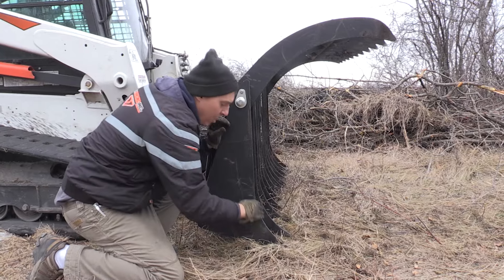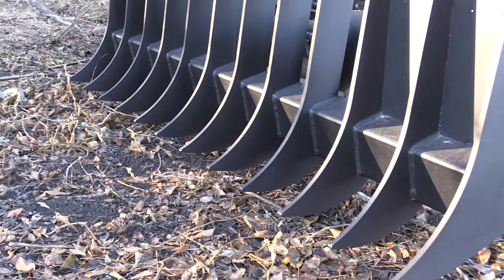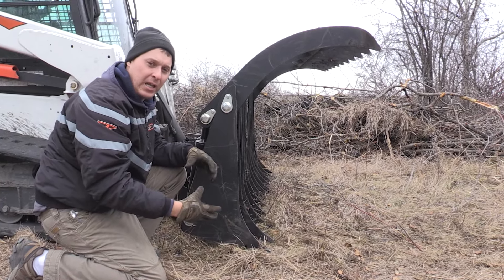So the shape of this is important to make sure that you're penetrating a little bit of the depth into the ground to pick up the brush, but not so deep that you're actually digging and collecting a lot of dirt.